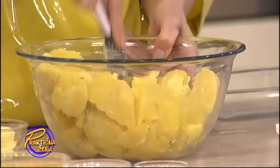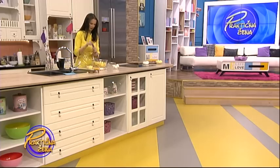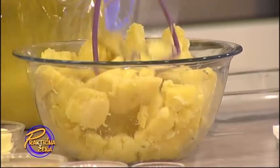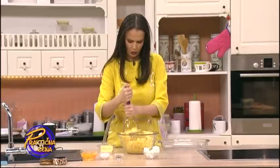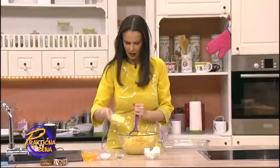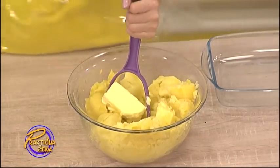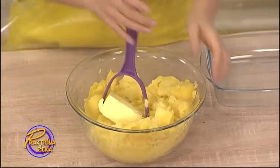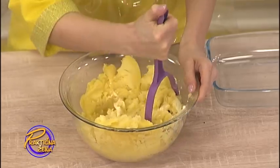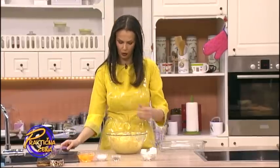Dakle, pire naravno pravimo čim je izvađen krompir iz vode, jer se lakše gnječi. Tu ćemo dodati odmah dok gnječim: 100 grama margarina ili maslaca. Ko šta ima ili voli, može staviti 100 grama. Pa će biti onako lijepo i kremasto. Čak ne mora da bude skroz pire, zato što i onako poslije ide mikser, pa će se izmiksati. Ja volim kad bude malo komadića.